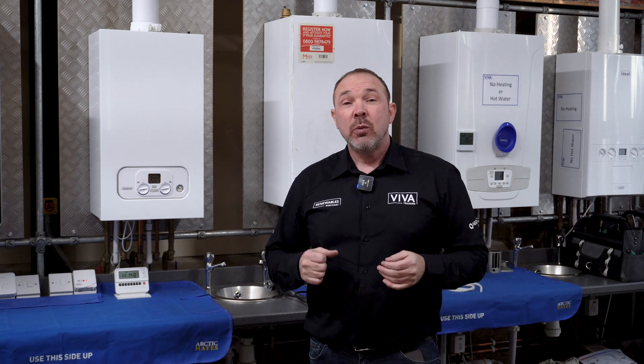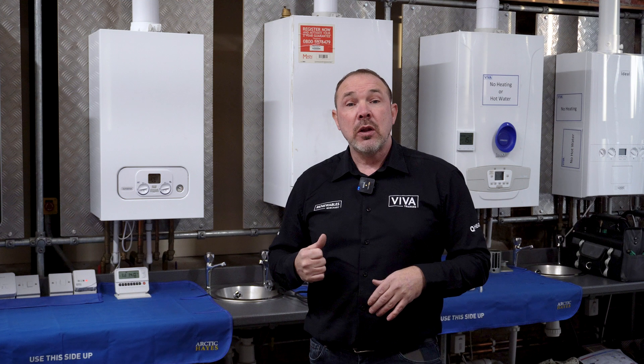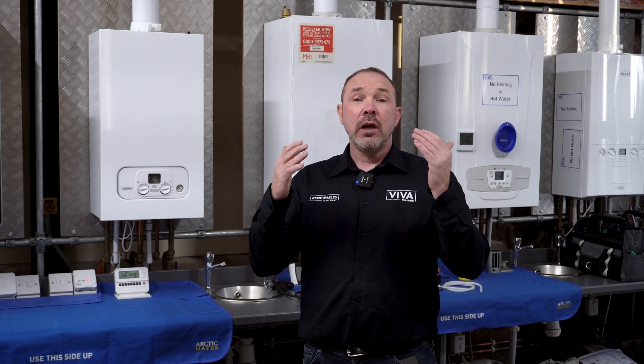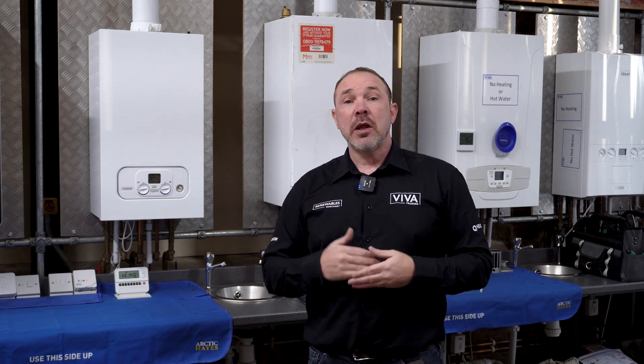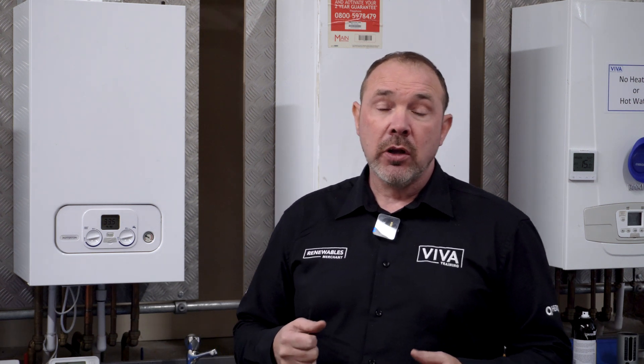Next up is the gas. We check the gas at the inlet — we can't check it at the burner because it's a zero governor — so we check the working pressure at the inlet to make sure there's sufficient gas to reach the required temperatures as per the manufacturer's instructions. We also do a gas rate at the meter to make sure it's burning the correct amount of gas during operation. Then we check the safety operation of the safety devices by forcing the boiler into lockout and making sure it locks out within the required timeframe per the manufacturer's instructions.